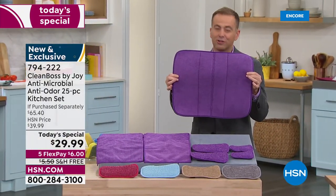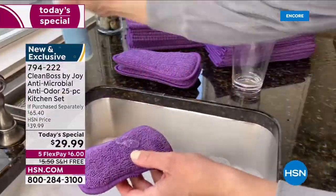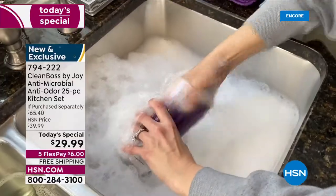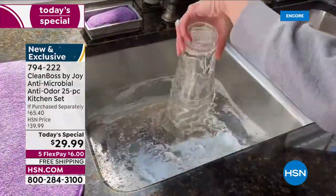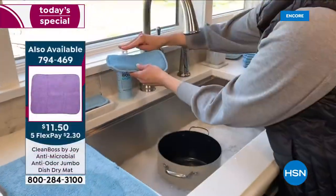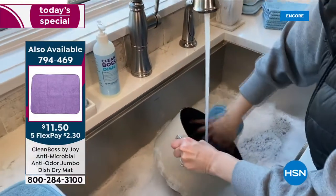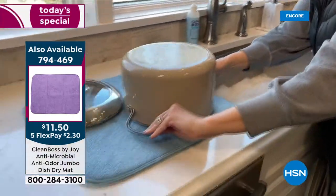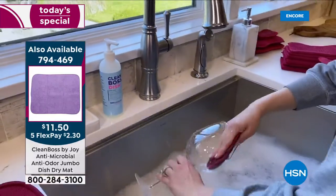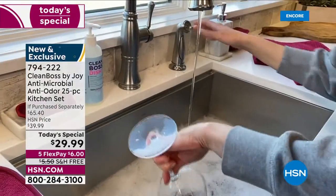Everybody's excited about the dish mat — what do you use right now? Where do you place dishes, cups, glasses after washing up? Now you're going to place them on Joy's custom-made dish dry mat: quick drying and antimicrobial, which means it helps inhibit the growth of mold and bacteria. That's where the $65 total retail value comes from. All colors popular, but the taupe is the runaway bestseller this evening. The only addition I really recommend is the jumbo mat.